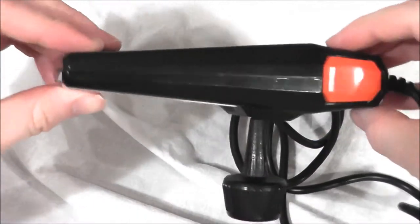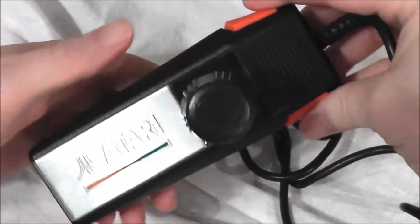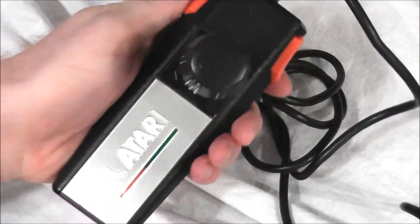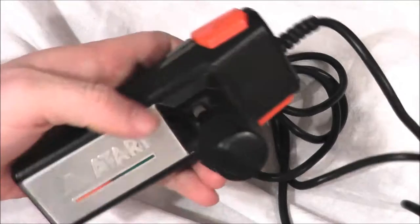If you turn it on its side, it kind of looks like an old Star Trek phaser. Now with two buttons, one on either side, you kind of hold it like a hot dog bun, which may seem like it'd be comfortable, but after a while it does start to cramp your hands.